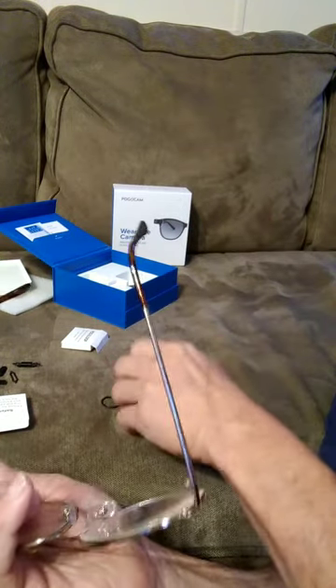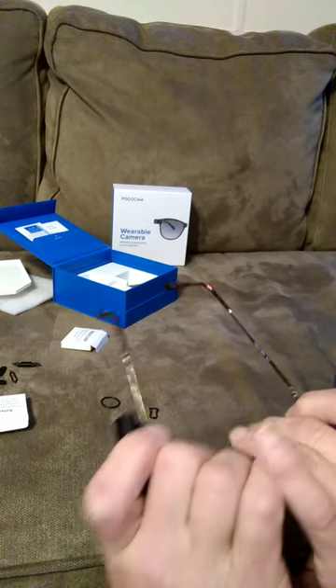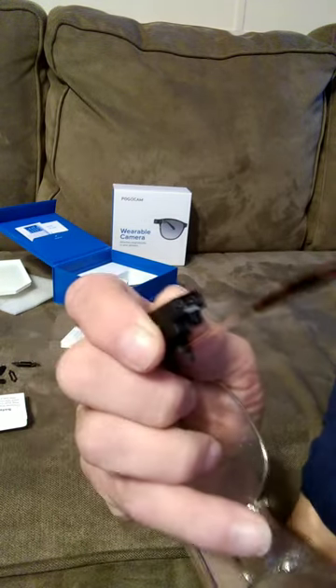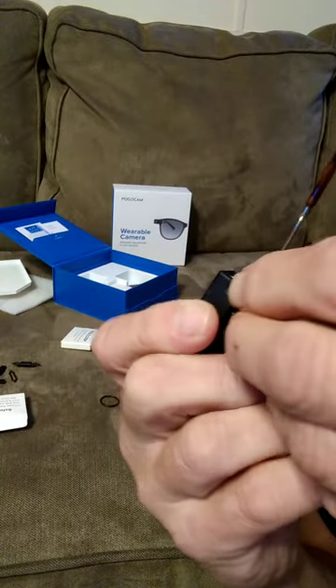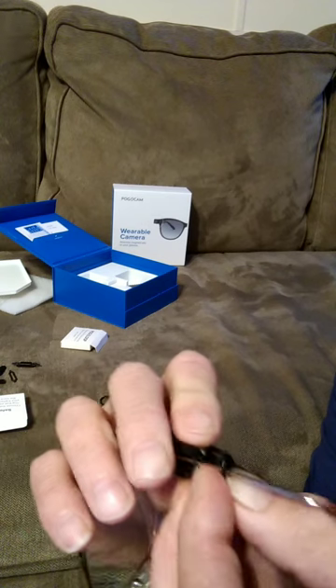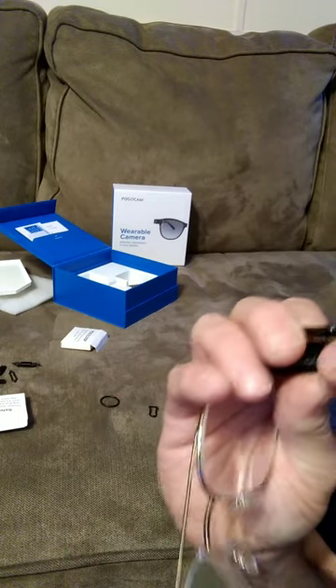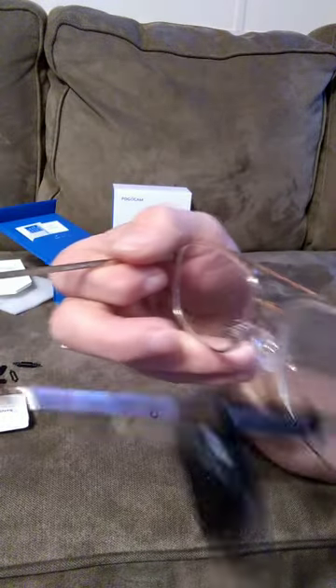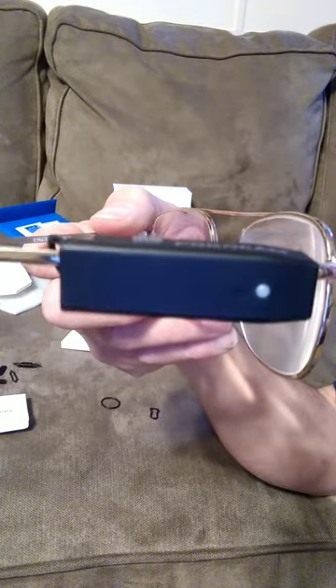You take one of these little loops here — there's a little catch in front — and put it on your glasses. If your camera was to fall off, the idea is you won't lose it. Just go right back up and put it right back on.